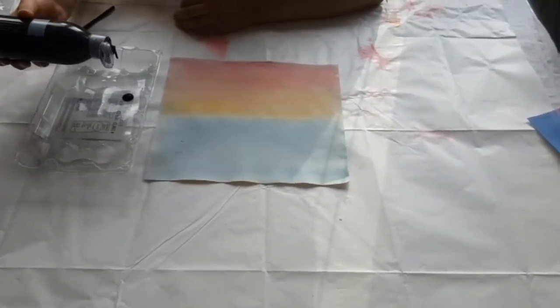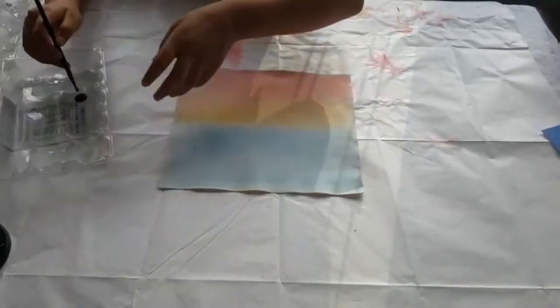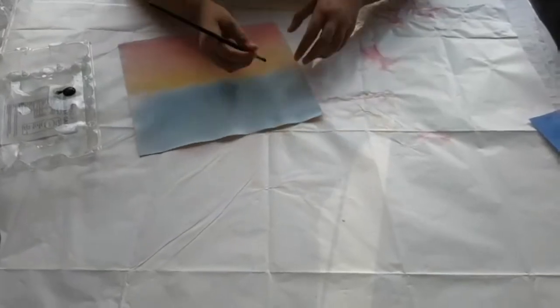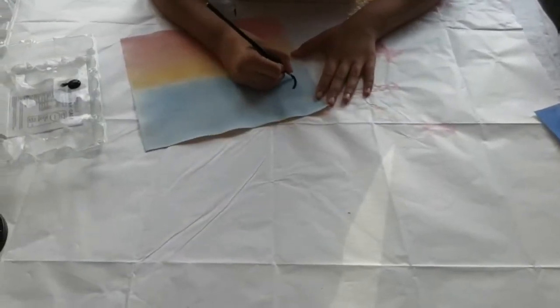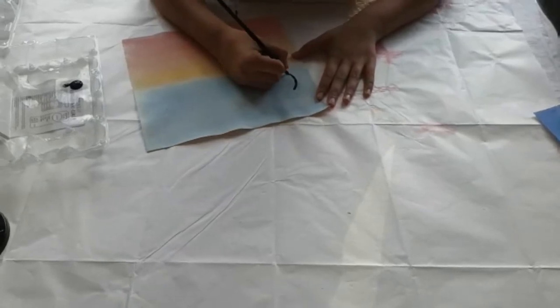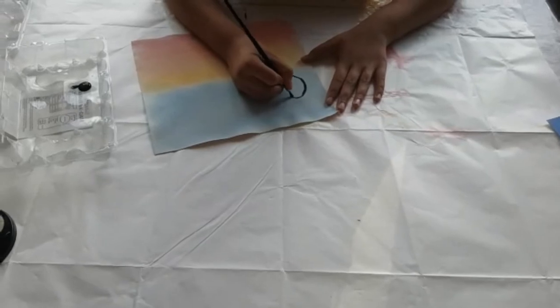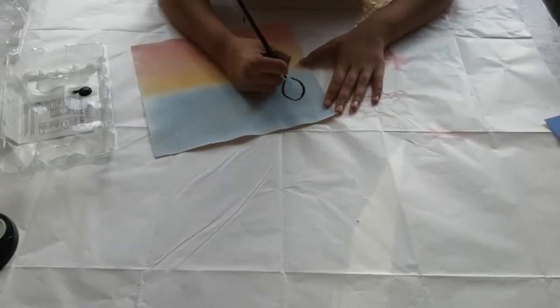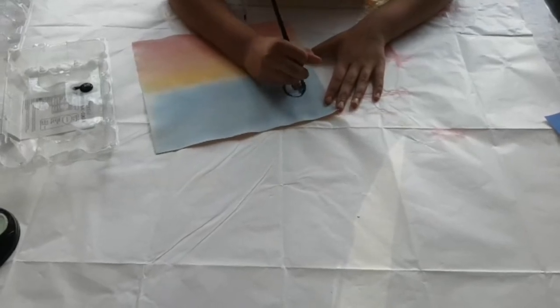Now I'm just going to start making it. You can also trace it out if you want. I just want to color that in like that.